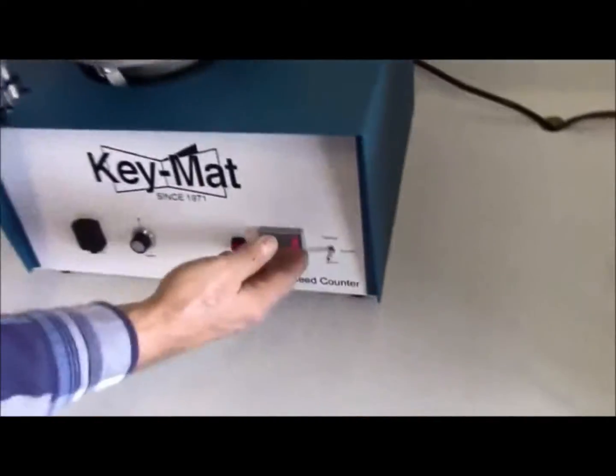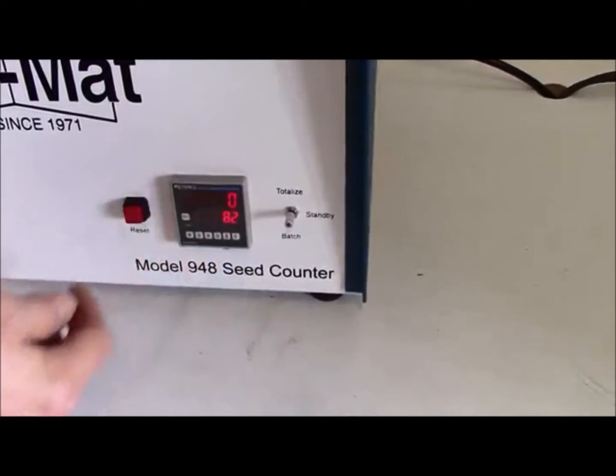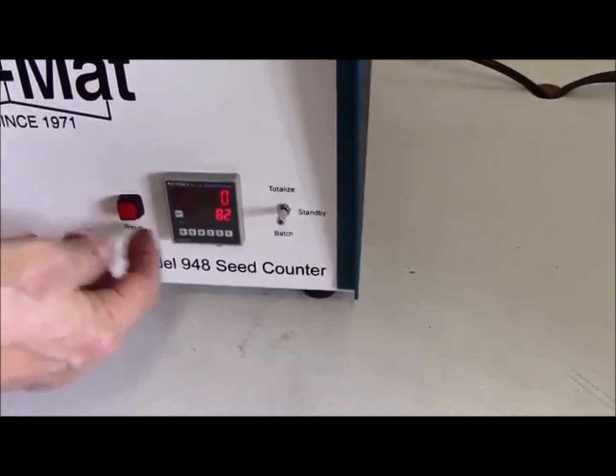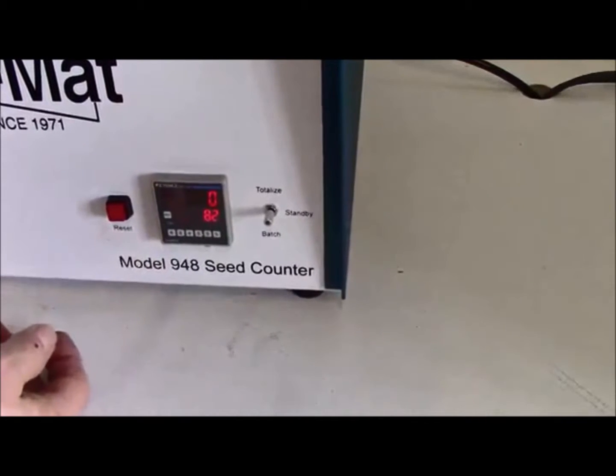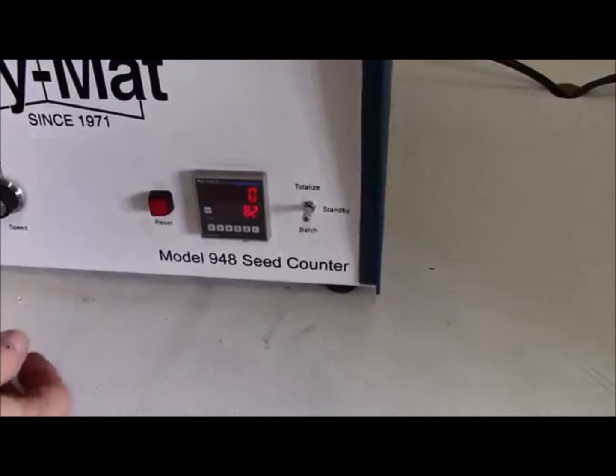What we have here is the main counter setup. The top row — the larger digits — indicates the actual count of the seeds. The bottom display shows the preset number, which is used in batch mode, which we'll talk about next.